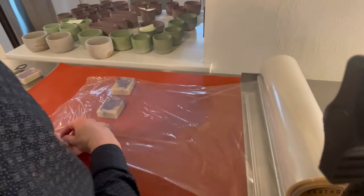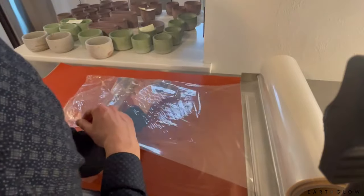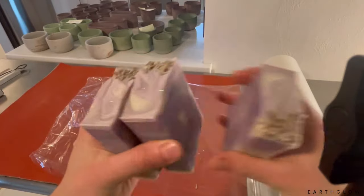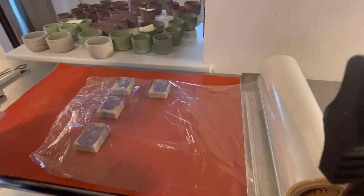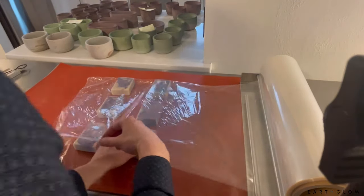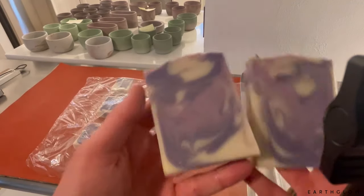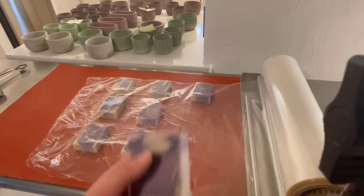This uses the National Shrink Wrap system — I'll put a link to the one that I have in the description. You're able to quickly and easily shrink wrap hundreds of soaps with this, I would say in an hour or two. Some people are able to do even more because you can do so many at a time, as opposed to ones on Amazon or other places where you have to do them one by one.